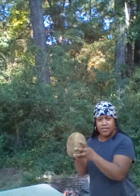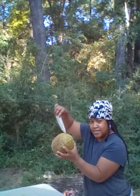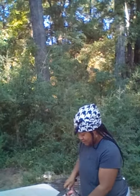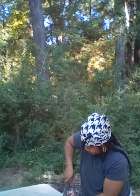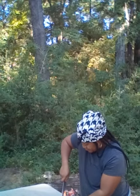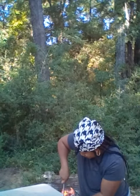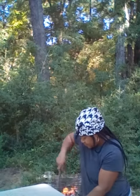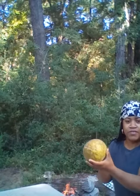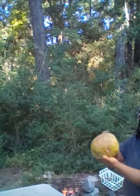So what I'm going to do is cut the bottom and make an X in the bottom — nothing too fancy. I'm just going to leave that down here.